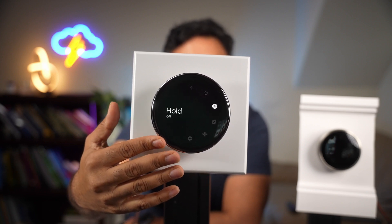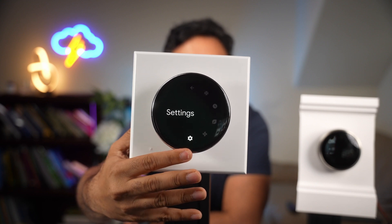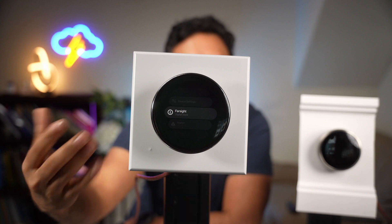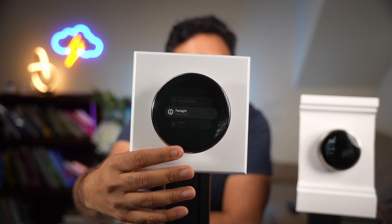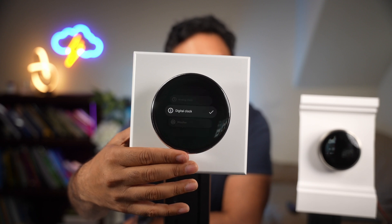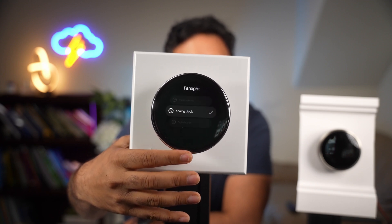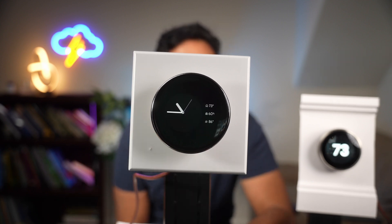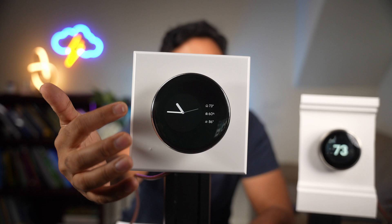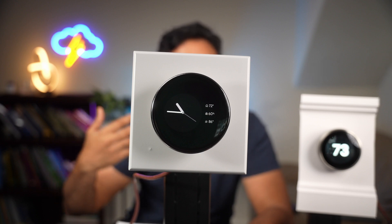Let's take a look at the standby screens, because those are really interesting when you approach it. Let's go to the settings screen — there is a feature called Farsight, which basically means when you approach it, the thermostat detects that you're standing there. I had the digital clock set on it, but let's look at the analog clock option. This is the first standby mode: the analog clock. You have the home temperature on top, the humidity, and the temperature outside. It gives you three variations, but you can't tell the time very precisely — though it does look nice.